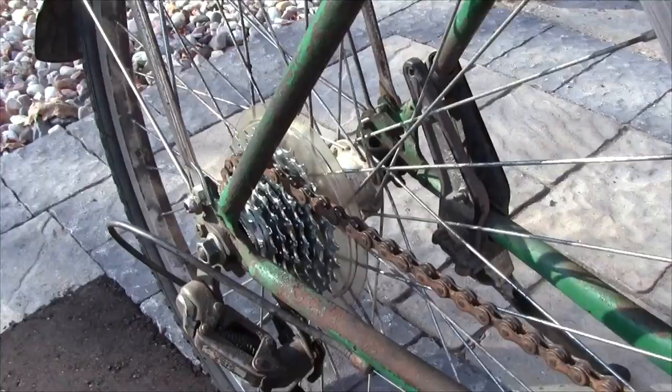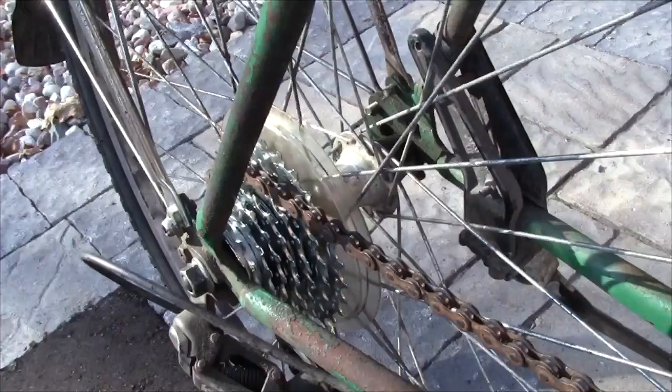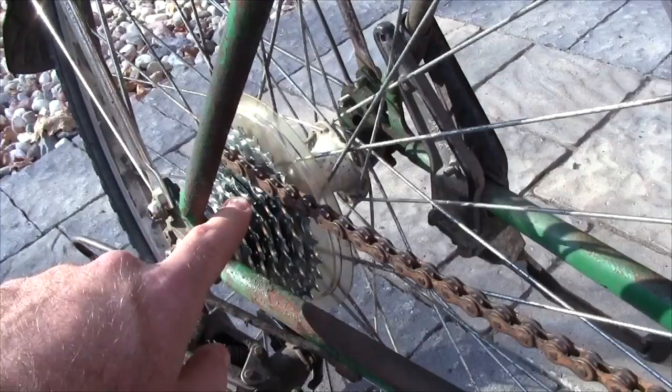In this video I'll show you how to replace the chain on a bicycle. In my last video using this bike, I showed how to replace the freewheel cassette, which is right here. You can see that it's still brand new and nice and shiny — it's hardly really even been used.